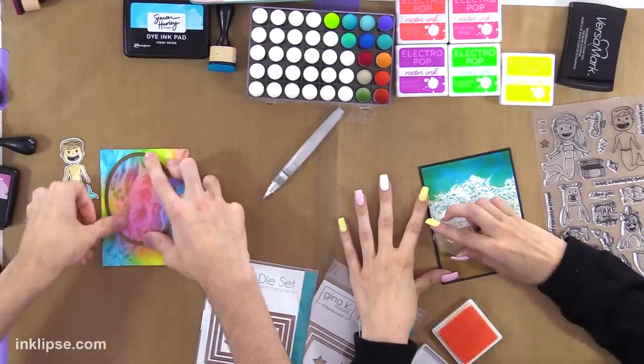That actually looks good — Orange Glow — it pops so nicely off of that. It electro pops, if you will.